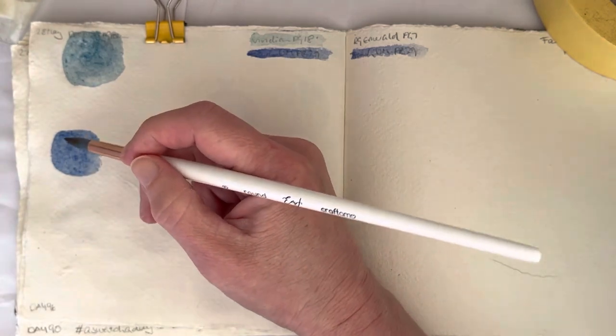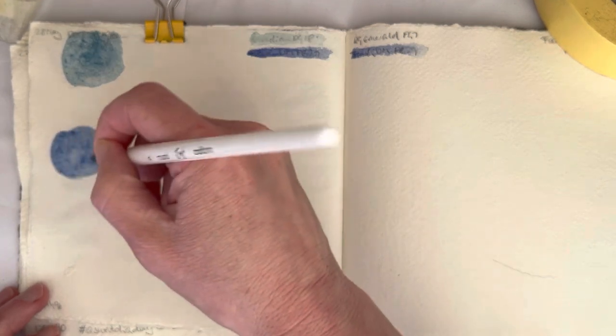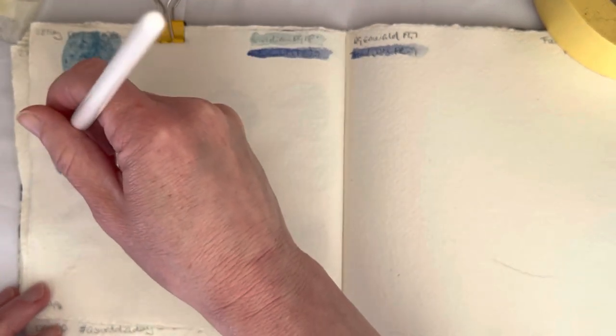I'm using Schmincke Viridian and Schmincke French Ultramarine. This is too much French Ultramarine, but that's kind of deliberate — I knew that was going to be too much. There's a reason why I've decided to go for the Deep Sea Green today.